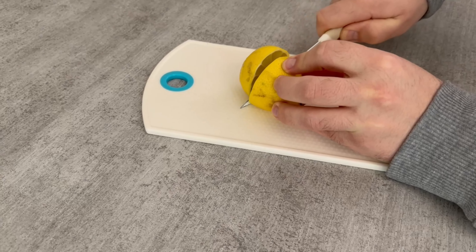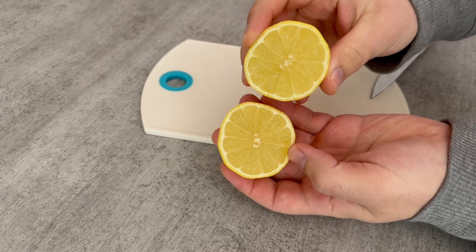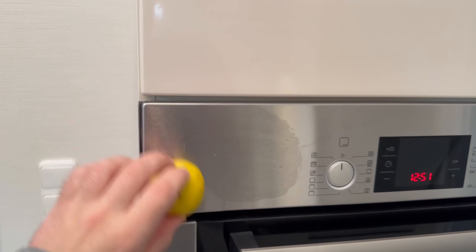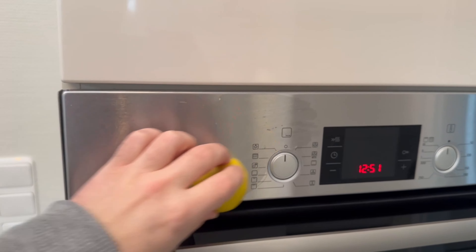You need a lemon. Cut it open in the center, because we need the cut surface of the lemon. Now take it to your oven and rub the cut surface over the entire stainless steel surface of your oven, as you can see here.